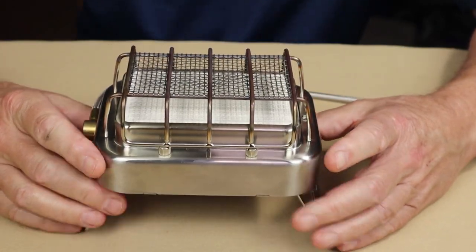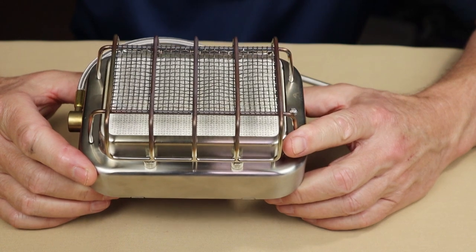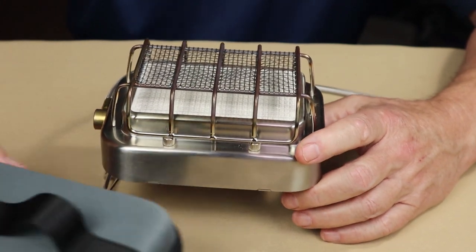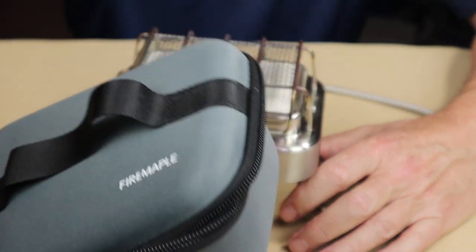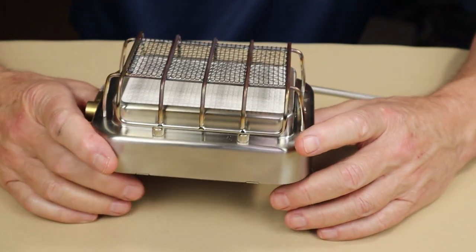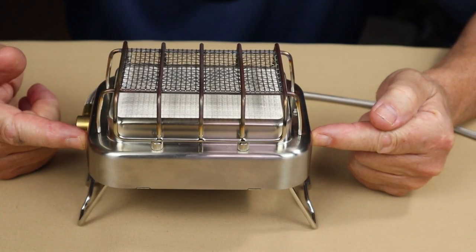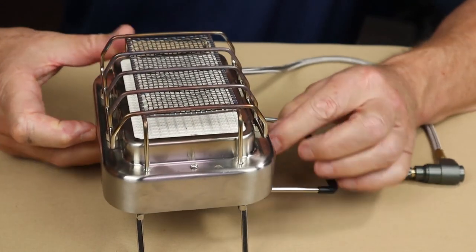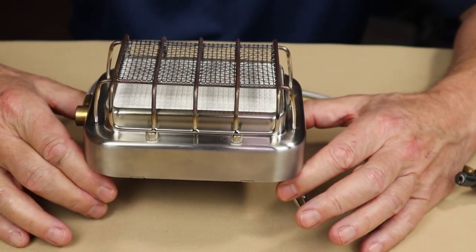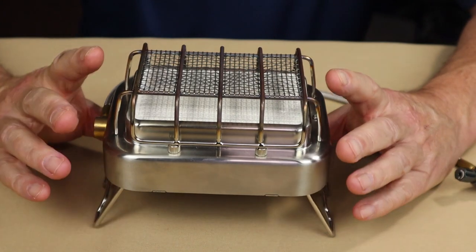Now the physical specifications: total weight without the case is 27 ounces or 796 grams — yes, it's a bit heavy. The case adds 3.84 ounces or 109 grams, which is worth factoring in if you're considering carrying this. Length end to end is 6.4 inches (163mm), width is 4.3 inches, and height when folded down without legs is 3.7 inches or 78 millimeters.